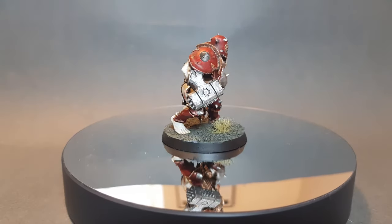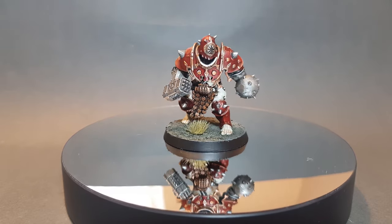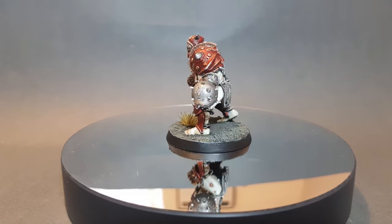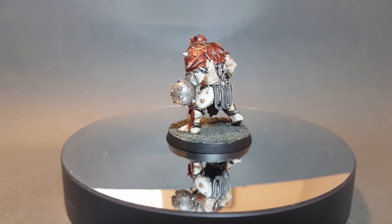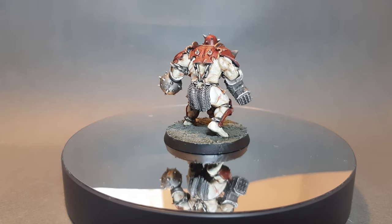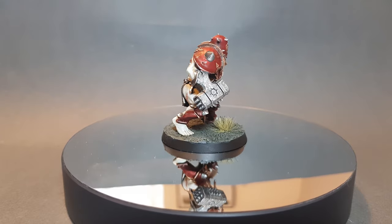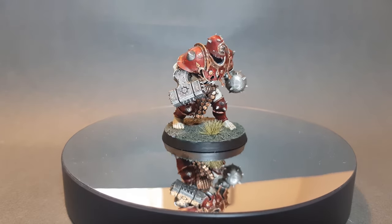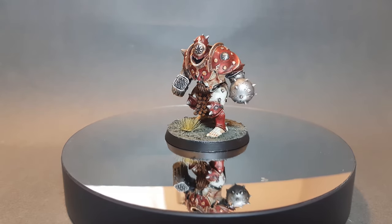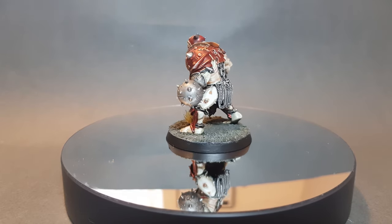And there we have it — a finished Iron Golems Warband member. I really enjoyed painting this and it's really exciting to see the new Warcry starter set coming out. I'll be picking one myself — how about you? Thanks for watching. I'd really appreciate if you'd leave a like and maybe a comment down below, and I'll get back to any questions you may have. If you'd like to support the channel, there are a couple of links below if you want to order your own Warcry starter set through Goblin Gaming — it doesn't cost you anything extra, however I do get a small percentage of the sale. Thanks for watching, I'll see you next time.